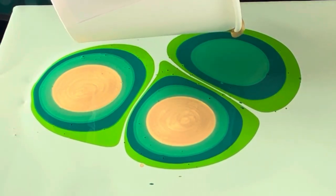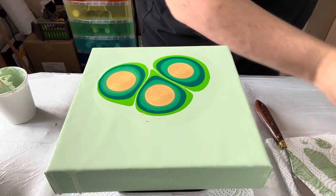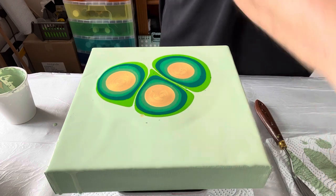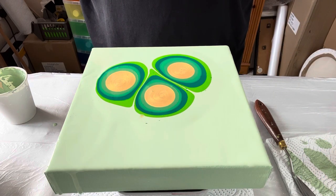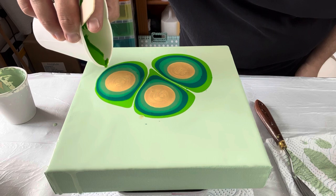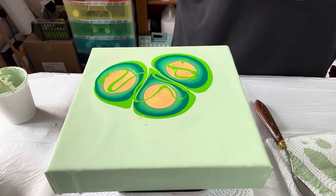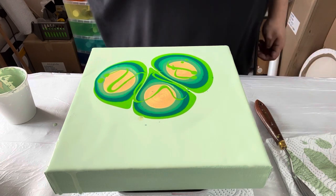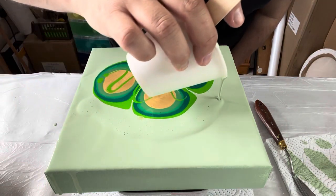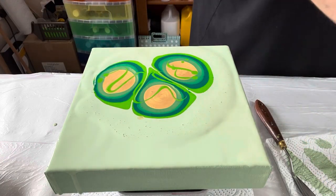I know through experience this is going to give me a really nice metallic shimmer. Because I'm using metallic gold and different brands of paint, I'm hoping that's going to help me create cells — so there's no cell activator in this, it's all natural. I'm going to put some more of the base colour around the edge, as that helps with the flow of the paint.